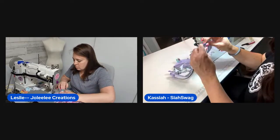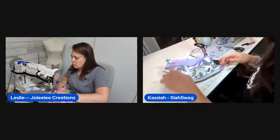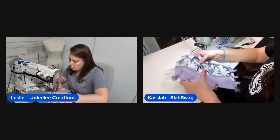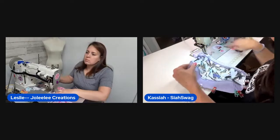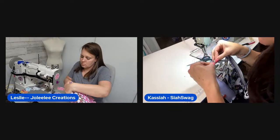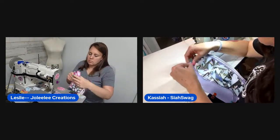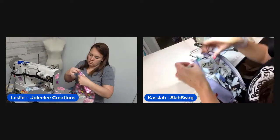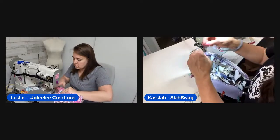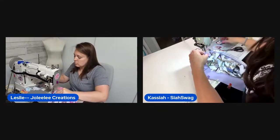Kasaya checks her seam allowance — she used a quarter inch. Leslie admires the progress, saying it's looking super cute. They do a little S-E-W wordplay on 'so cute.' Leslie is about to do her quarter inch seam to throw the pouch together.